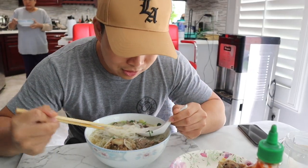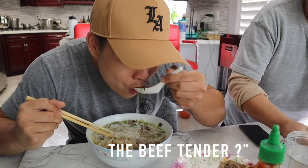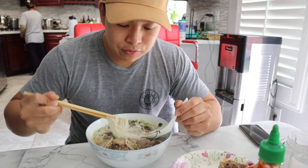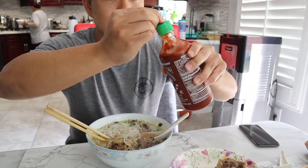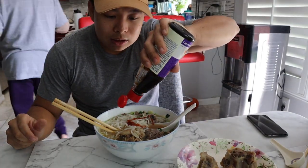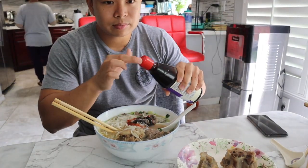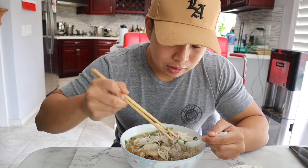Let's taste the pho first, see how it is. Yeah, very medium brothy but I want to put a little bit of hot sauce in there. Gonna get a little sriracha sauce in there. Yum.